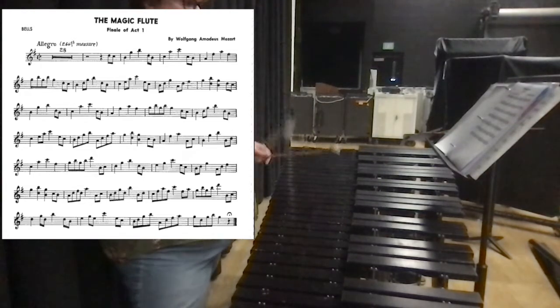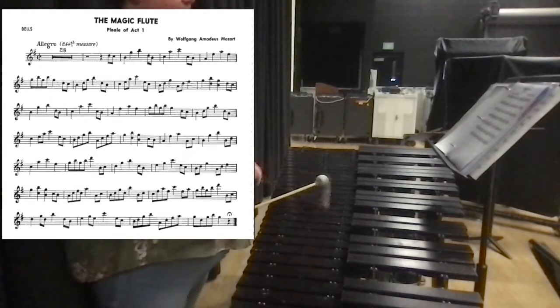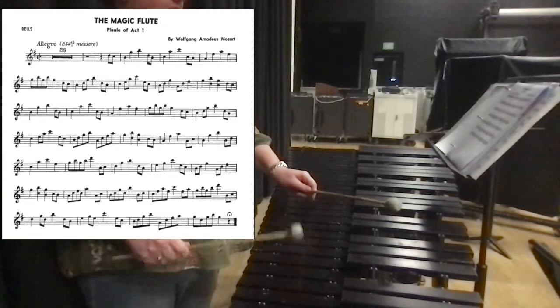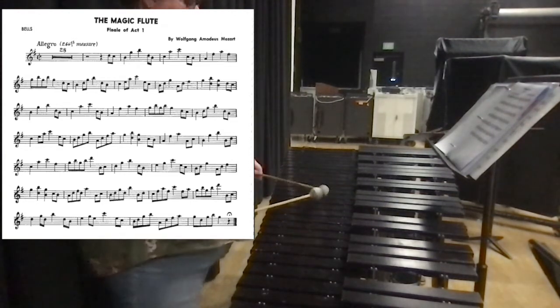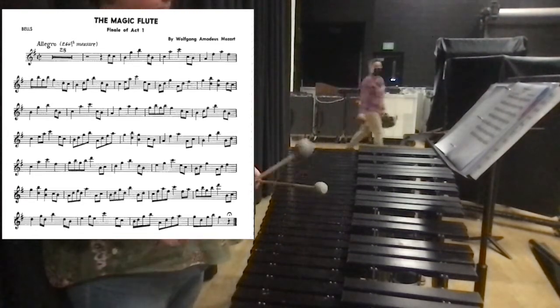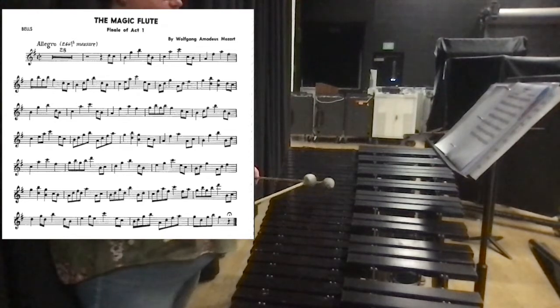Now it's gonna go a little bit different. So we'll go C, B. Now it's gonna go A, F, A. Then we're gonna go back down to low A: A, A, C. Then B, G, B. Then back down to low B.